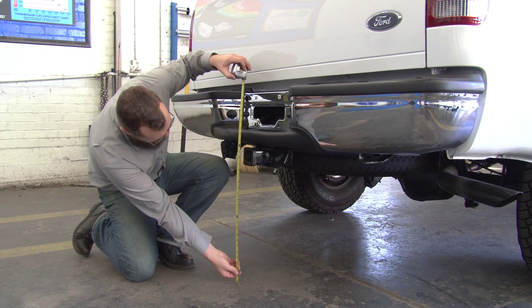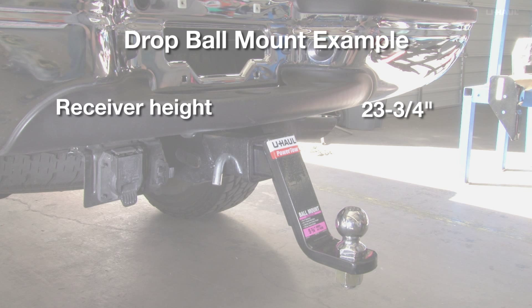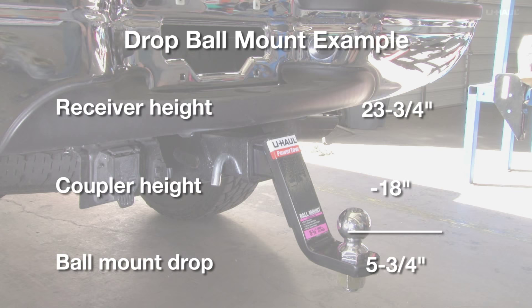Measure and note the height of the top of your vehicle's hitch receiver. Level your trailer, then measure and note the height of the bottom of the coupler. Subtract the height of the trailer coupler from the height of the receiver — this is the amount of drop you need in your ball mount.